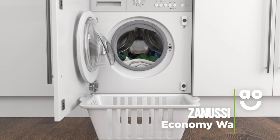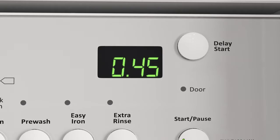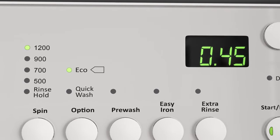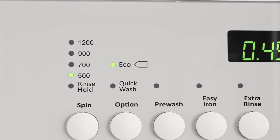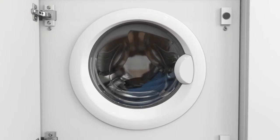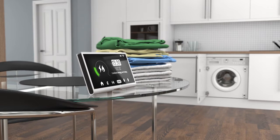This model comes with an economy wash, which helps you save energy and still get great results. Once you've picked your preferred wash programme, select the Eco Wash button. This automatically reduces the spin speed and temperature of your wash for a more economical performance. So not only will you get perfectly clean clothes, but you'll save on your utility bills too.